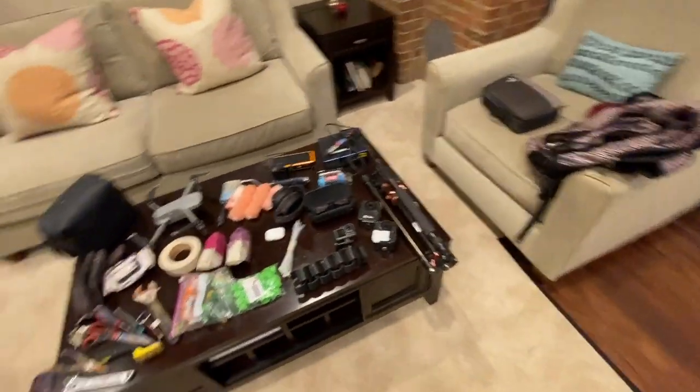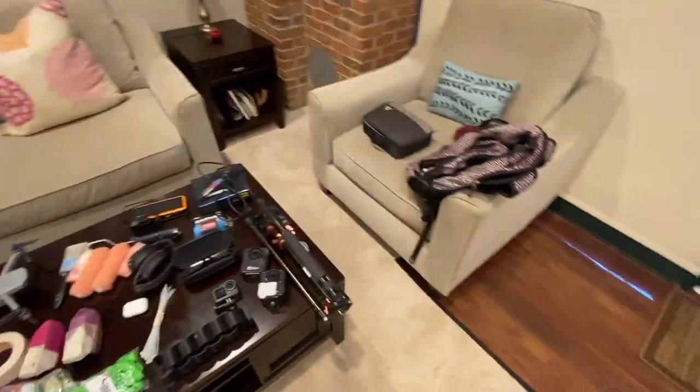Yeah, so this is basically everything that I bring, plus my book bag. Hopefully that helped give you some insight into what I bring on my projects so you can figure out whether you want to bring the same items for your project as well. I want to keep doing videos like this, so make sure you like, subscribe, hit that bell notification and share as much as you can. I'll see you next time. Peace.